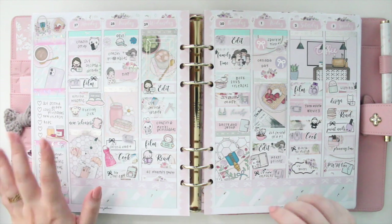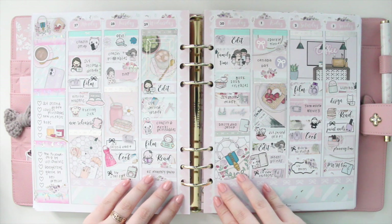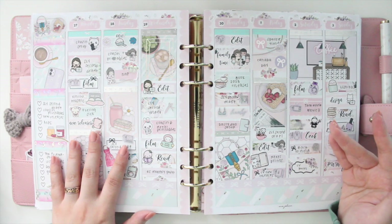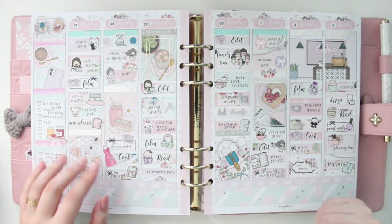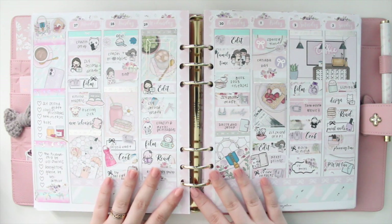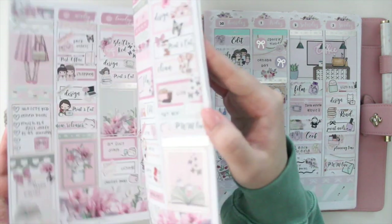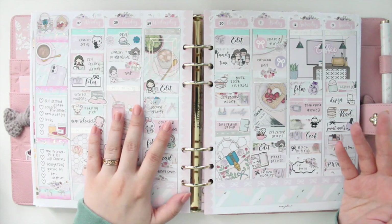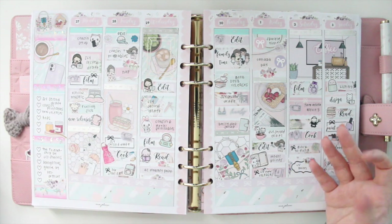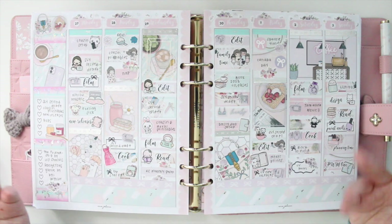Hey guys, welcome back to my channel. If you're new here, my name is Anna Jeline and I'm the author of the Glorium C series as well as the Moonrise Beach series. Today I'm going to continue with part two of my memory planner flip through for 2022. This is the second year that I have memory planned the whole entire year. It's been really nice to look back on these spreads and reflect on what happened. I really love decorating all of these spreads throughout the year — it's just a nice self-care activity at the end of the week.